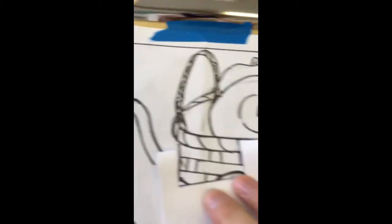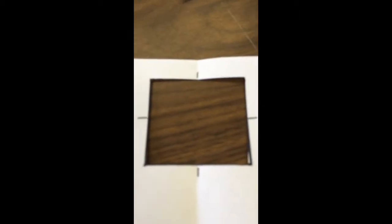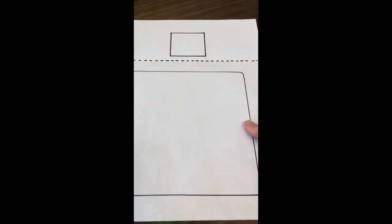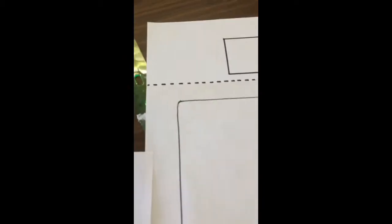By folding your paper in half and then in half again, you're going to find the middle points of the square. You will also fold your drawing paper in half and find your middle points — here, here, and also here — and draw those middle points onto your square so you know exactly where they are.